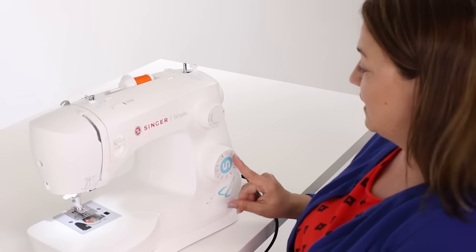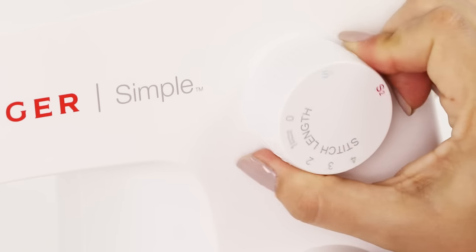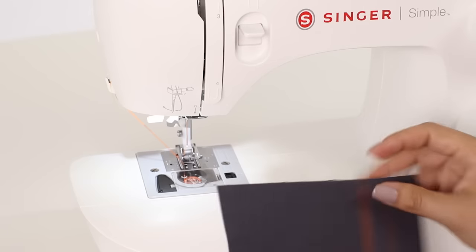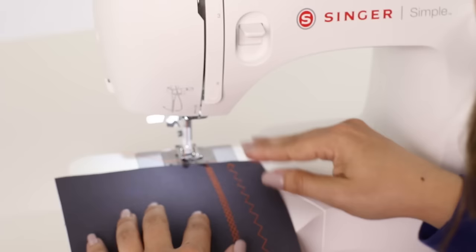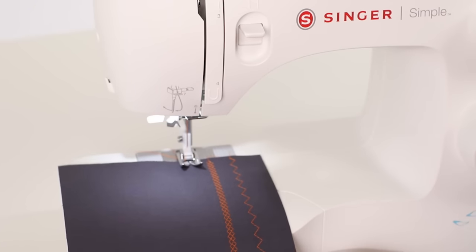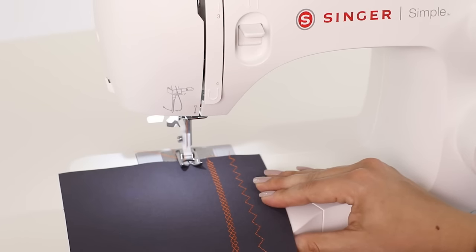Now let's select our red stitch, which is the feather stitch. We're going to go back up to our stitch length dial and turn to red. Let's stitch that out — lower our presser foot with your fabric underneath and press our pedal down.